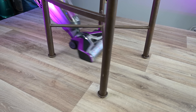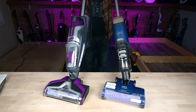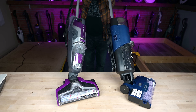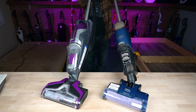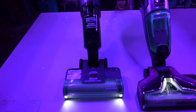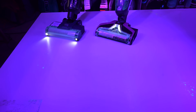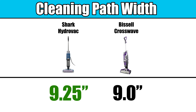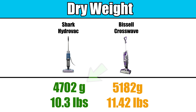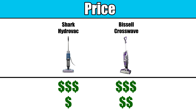They both have quality swivels on their floor head, which makes them very maneuverable, but the Shark swivel is better designed and has more range, making it feel more agile with less wrist movements needed. They both have LED lights on the floor head, though the Shark's are placed nearer to the floor and are more useful in my opinion. They have almost identical cord lengths and cleaning path widths, and they also weigh about the same, with the Shark being just a little bit lighter. The Bissell does have a larger water tank, and though they are in the same basic price range, the Shark is about 20% cheaper.